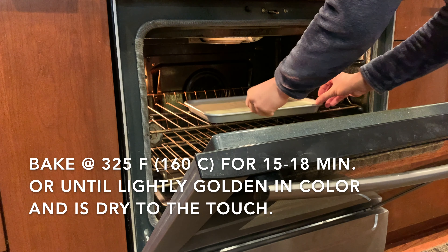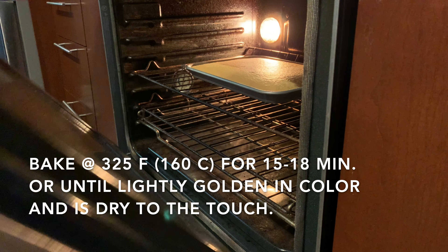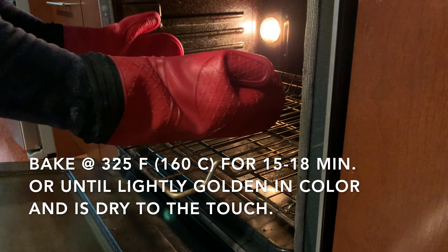Bake the cake at 325°F (160°C) for about 15 to 18 minutes, or until it's slightly golden in color and dry to the touch.